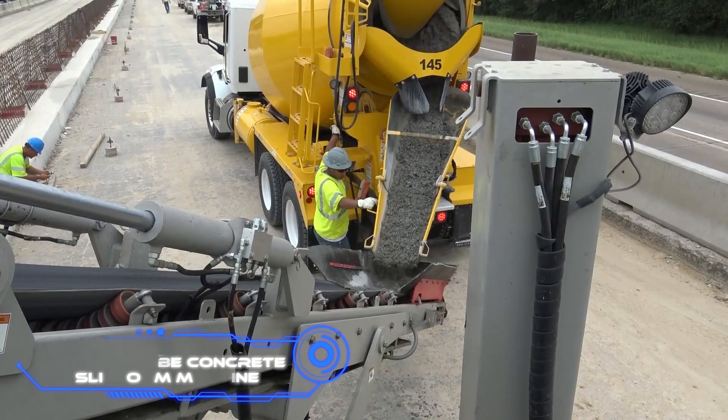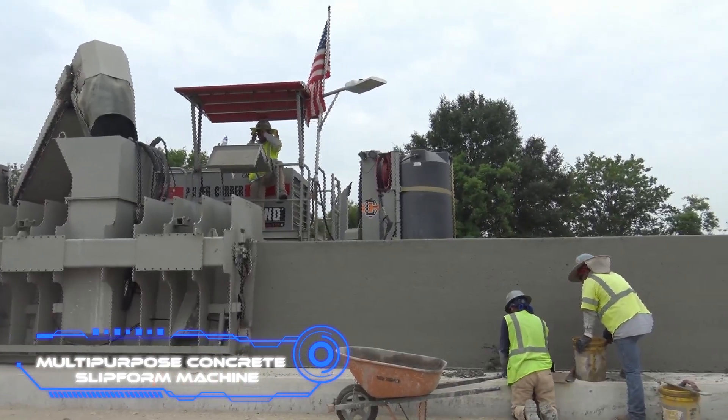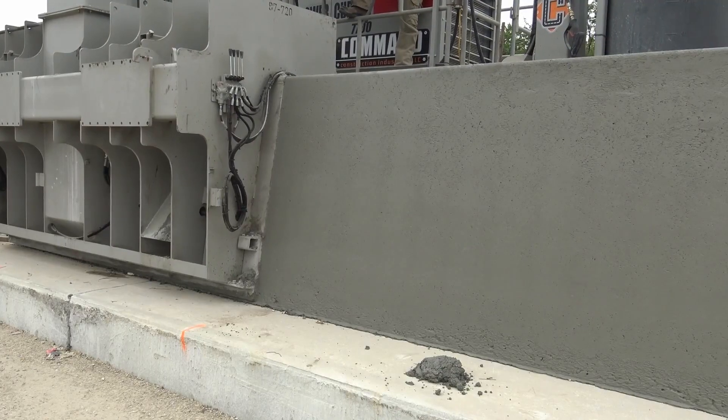Multi-purpose concrete slip form machine. This massive machine with an equally intimidating name is required while working with concrete. It can be used to create both barriers and smooth foundations.